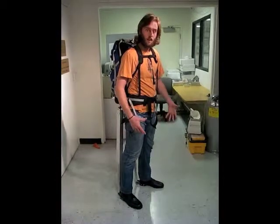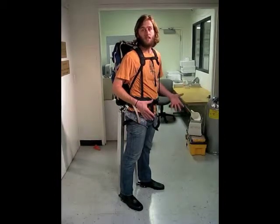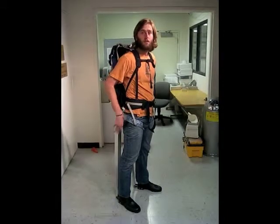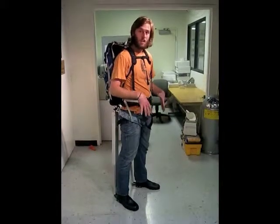As my feet are on the ground, the mechanical brakes are engaged, locking both telescoping rods together. This allows for the 50-pound load in my backpack to be transferred directly to these telescoping rods and into the ground, bypassing my back, legs, and joints.